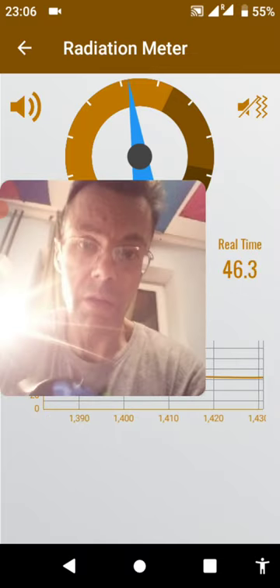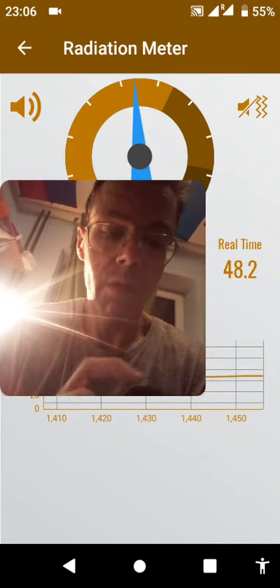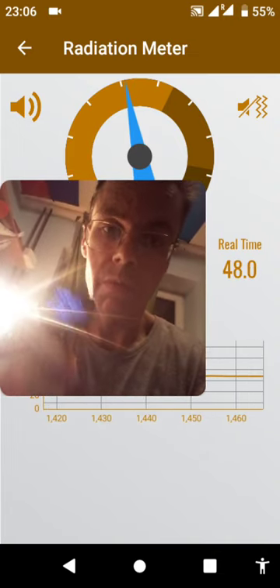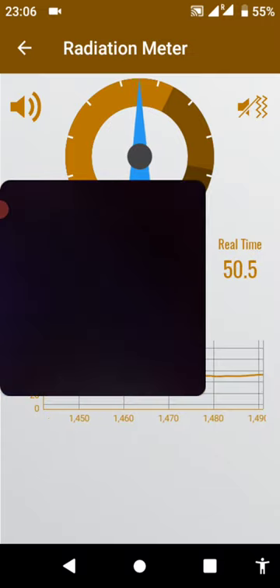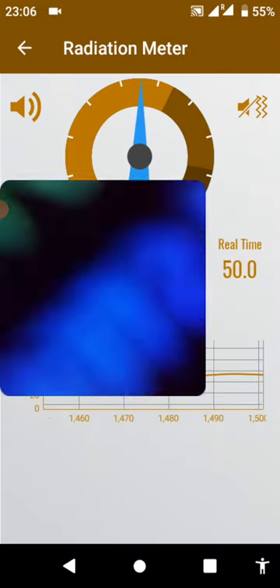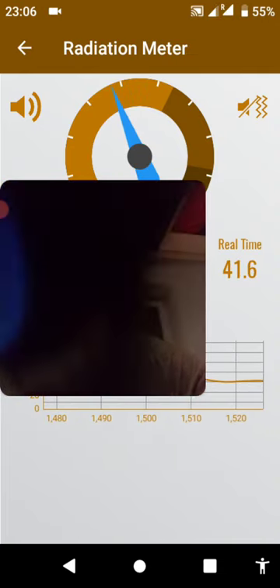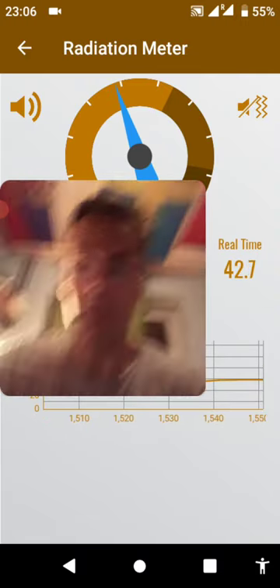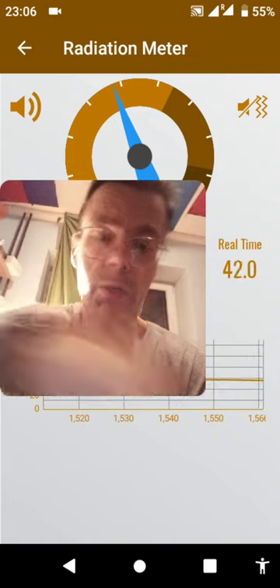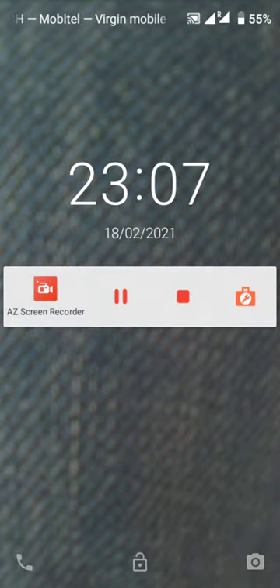Nothing like this — look at that — nothing like this. This is her watch. That's her watch. Something is being done to my watch. And just by wearing this device — today, February the 18th of 2021.